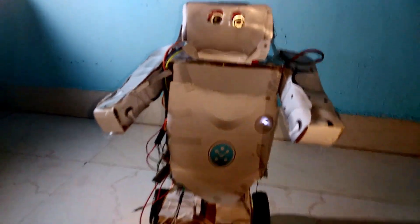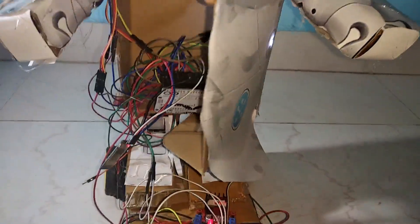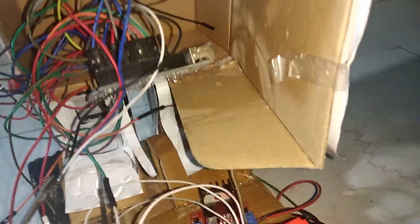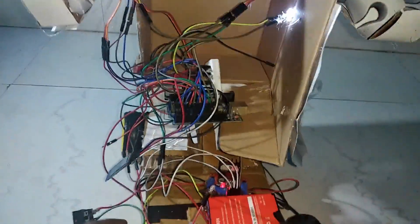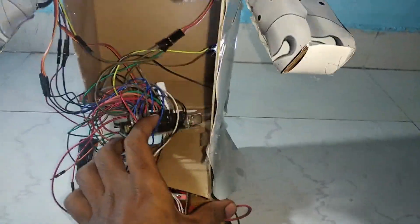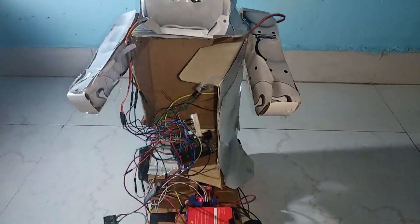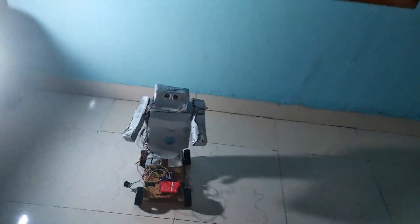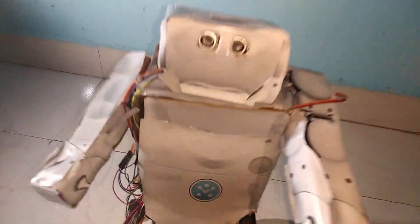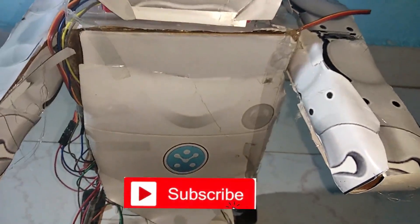Now let's find out what is inside this robot and how it works. As you can see inside the robot, the main brain is the Arduino microcontroller, powered by lithium-ion batteries. Three servo motors are used for controlling two arms and a head, an ultrasonic sensor acts as eyes, and an L298 motor driver is used for driving the wheels.